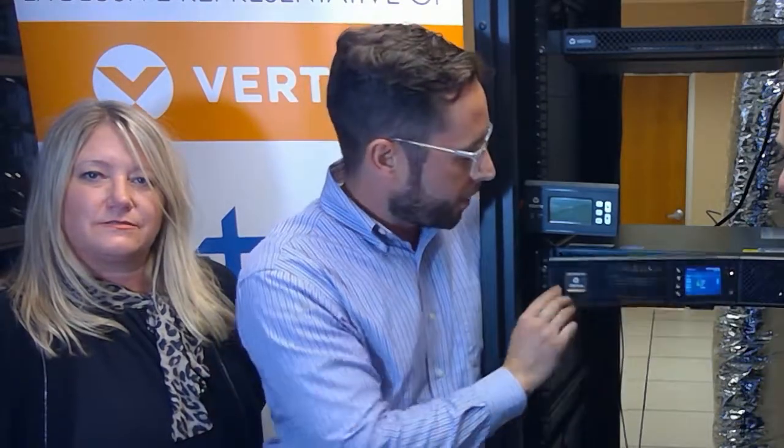For years we've been changing out our batteries from the back — now we have front access, so it's a lot easier for people in the IT environment to change out batteries and get back to their day. It also has a color screen that flips as you flip the unit, just like your iPhone, making it very easy to check and monitor how the power is being used.